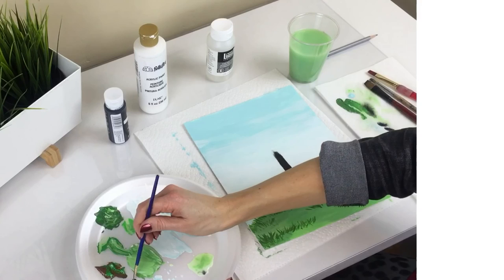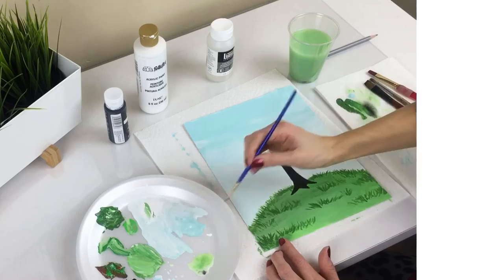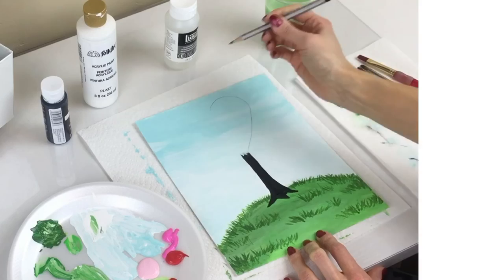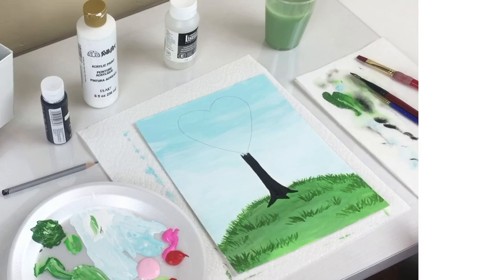Use your fine tip brush for the roots and soften the lines on each side of your tree trunk. Now draw your heart with your pencil. Wash your paintbrush and stipple multiple dots of red throughout the heart, then add the two shades of pink.